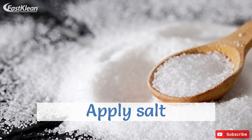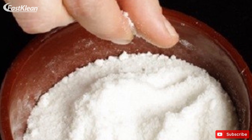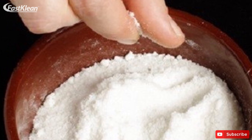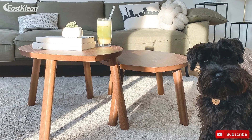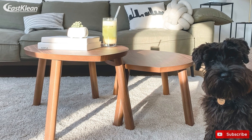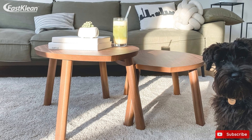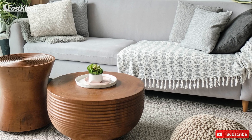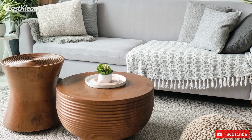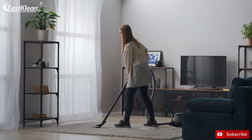Apply salt. For old greasy stains like oil or butter, applying salt on the grimy part of your carpet is what you need to do. Sprinkle salt onto the stain and don't rush into removing it — it should sit on the carpet for at least a few hours. The salt will absorb the grease, making it easier to remove. As soon as the necessary time has passed, vacuum clean the salt to get rid of residue.